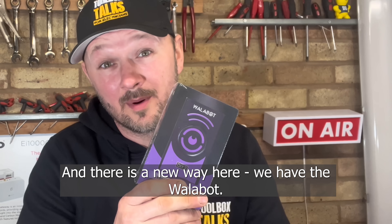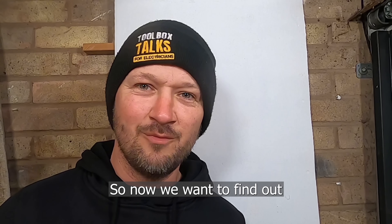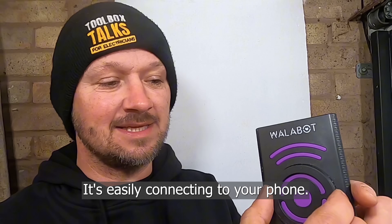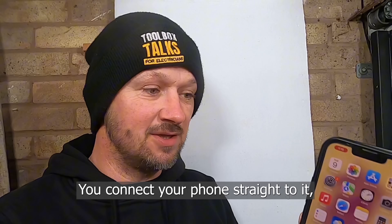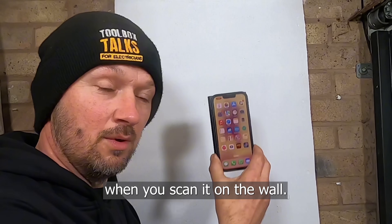So here we have the WallerBot — let's first unpack this. Look at the size of it compared to a phone. We want to find out what the WallerBot DIY 2 can actually do. It's easily connecting to your phone; you get a little magnetic ring in the box that connects your phone straight to it, so it's easy to use when you're scanning on the wall.